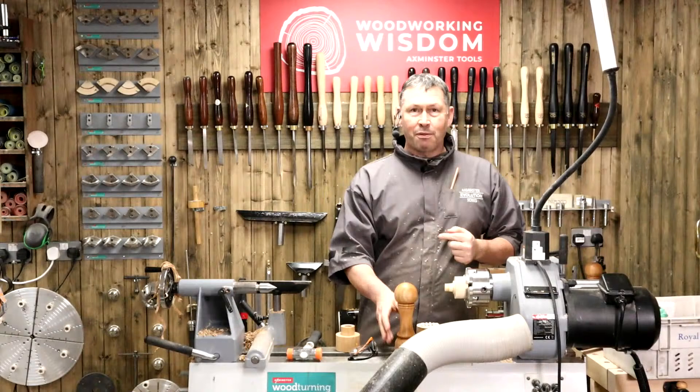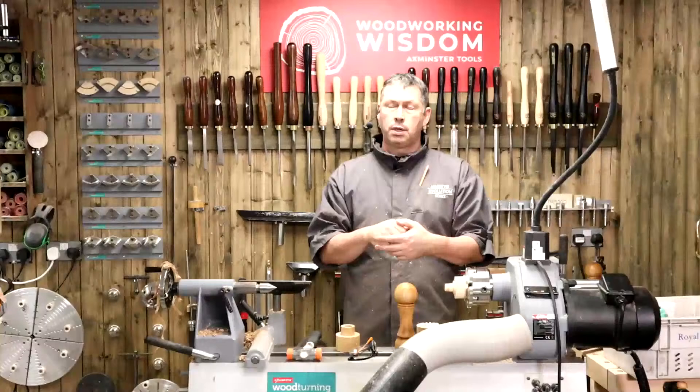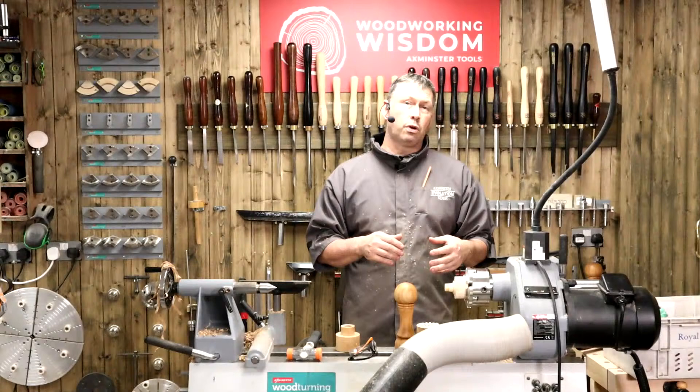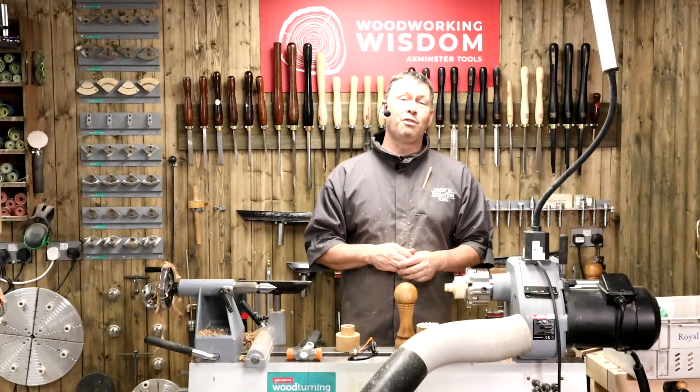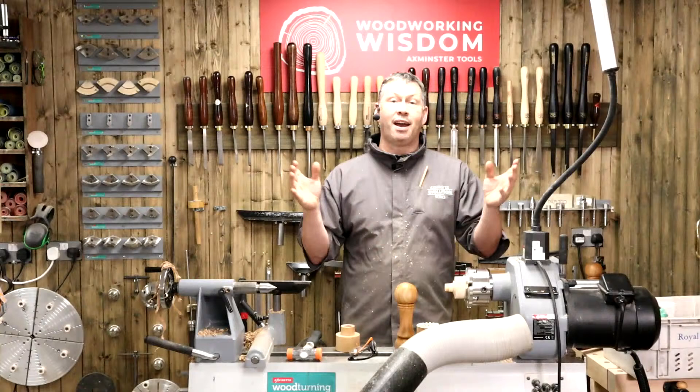Well there we are, I hope you've enjoyed that one - a little bit longer than an hour. Don't forget tomorrow: chucks, centres and jaw questions. We're going to focus on five of mine and Jason's favourite jaws, and it's going to be both of us answering questions. Come along and ask us questions about chucks, centres and jaws - we'll have examples of work we would hold in different types of jaws. Please come along, prime with questions, email them in so we have some to start with. If you've liked what you've seen, give us a thumbs up, share, subscribe. Until tomorrow, I've been Colwyn - thank you very much, bye-bye.